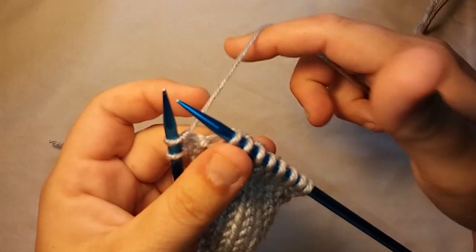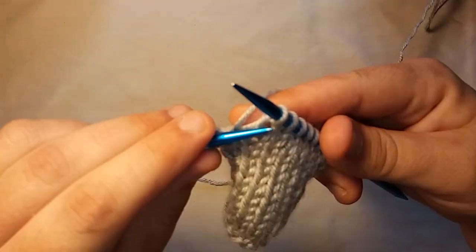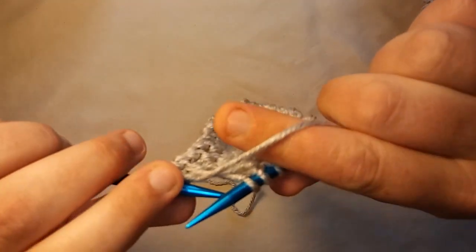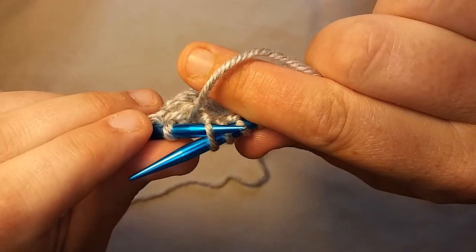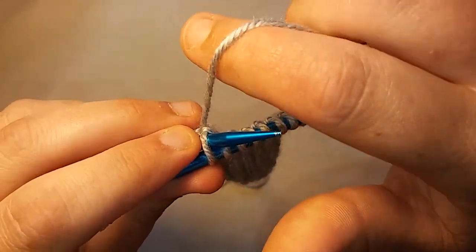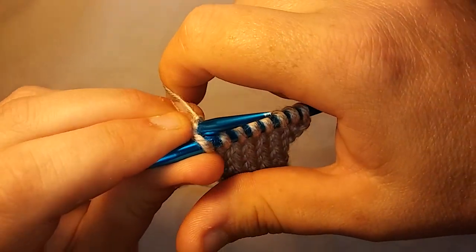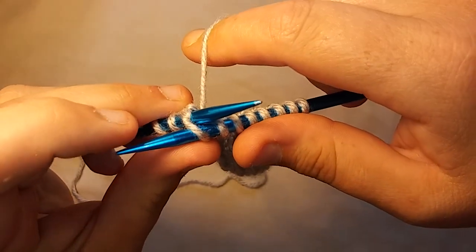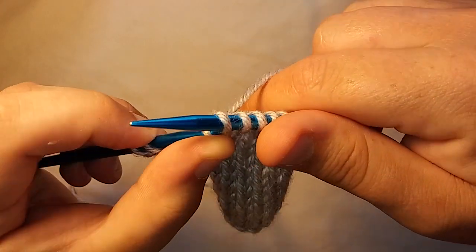You put your working yarn in the back, take your left needle, you want to slide it through — see if I can do this properly backwards — like that. Take your working yarn, come up over top of the working needle and down. You'll hear that click, you'll feel it, you'll feel that little click if you know what I'm talking about, and then you slide it off.